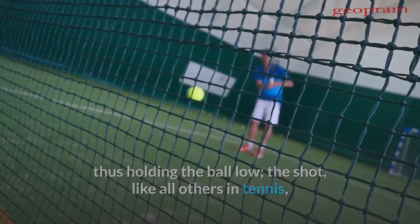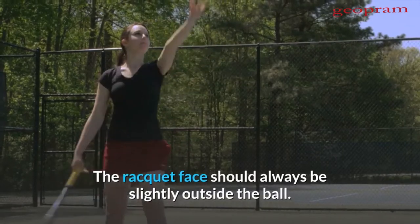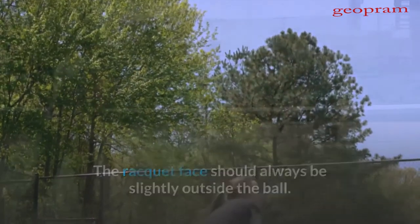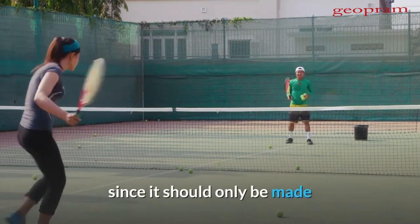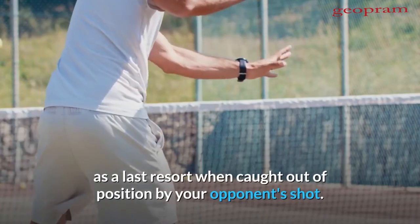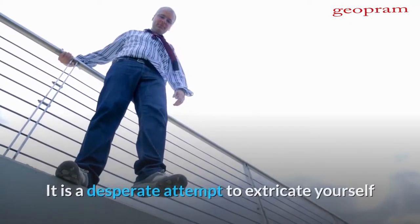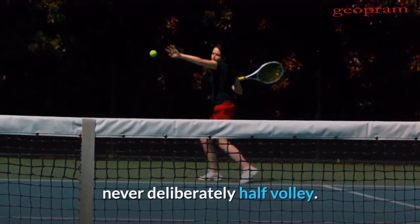The shot, like all others in tennis, should travel across the racket face, along the short strings. The racket face should always be slightly outside the ball. The half volley is essentially a defensive stroke since it should only be made as a last resort when caught out of position by your opponent's shot. It is a desperate attempt to extricate yourself from a dangerous position without retreating — never deliberately half volley.